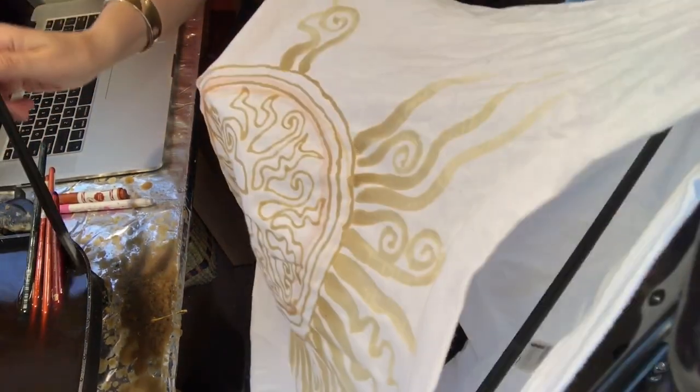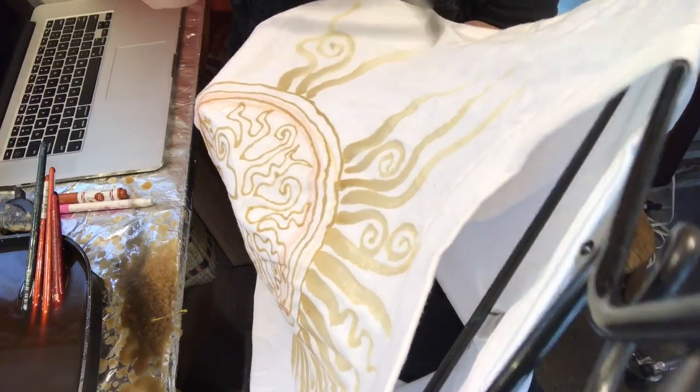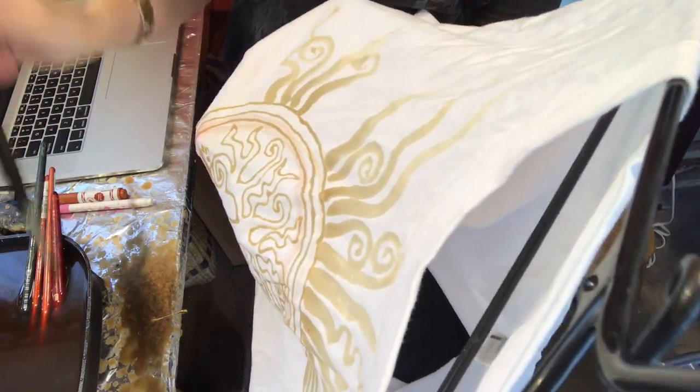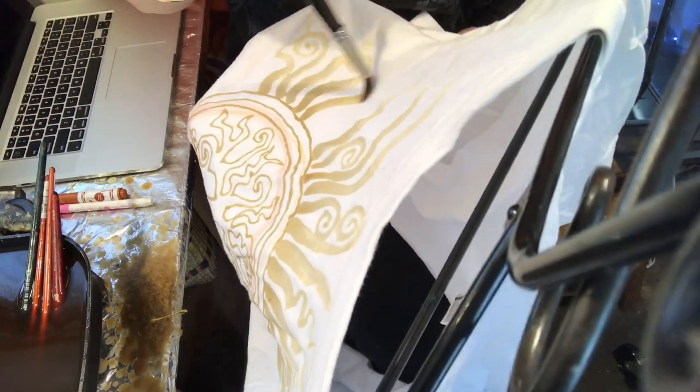I'm just using a regular paintbrush — a watercolor brush, basically a sable. In fact, all of the batiks I used to do, I only used a paintbrush. You don't actually need to use the pen.